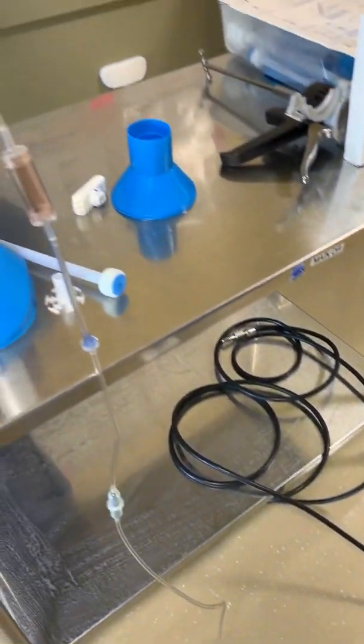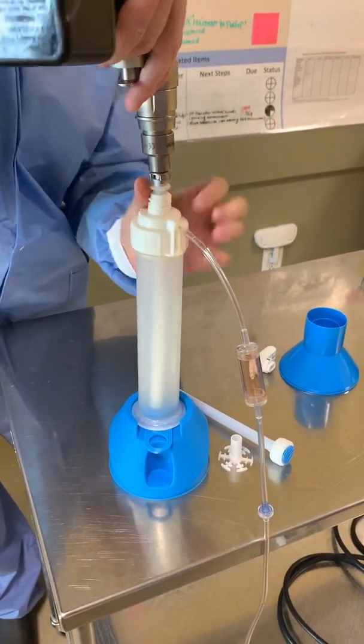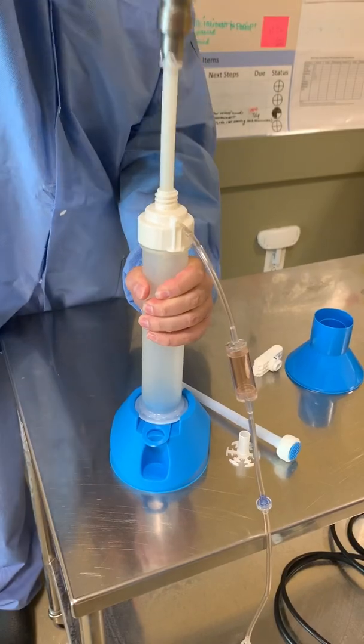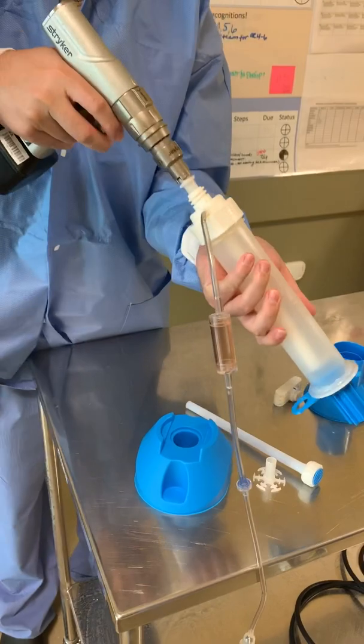Going back to the mixing process: 40 seconds of up and down, up and down, up and down. Take it out — and keep it upright, don't tip it down.